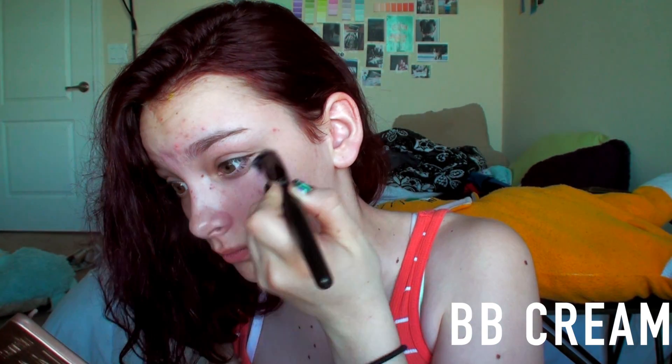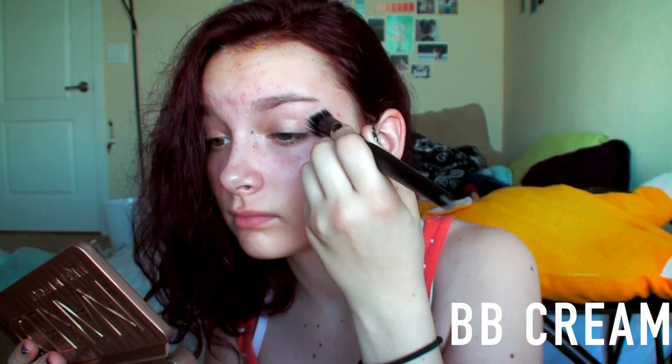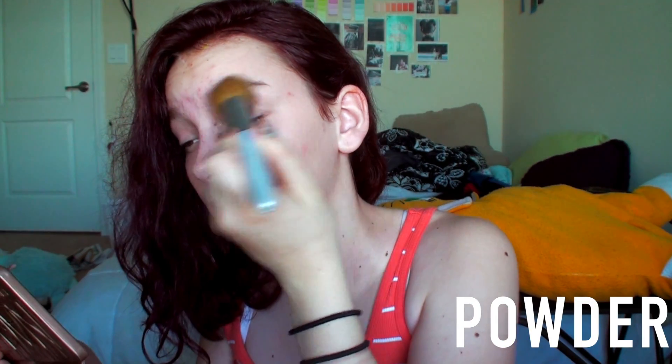I took the Maybelline BB Cream and I put that under my eyes, on my nose, and on some of my acne on my forehead just to tone it down. Then I used the NYC Smooth Skin Powder all over my face to set the makeup. Then I took the bronzer from the e.l.f. Bronzer and Blush Duo and I just contoured my cheekbones.